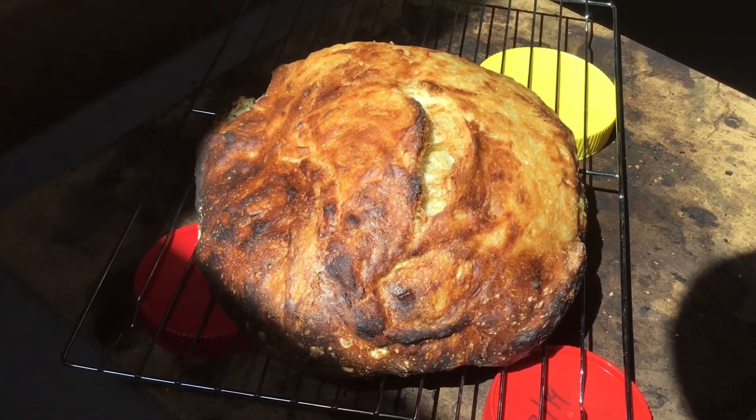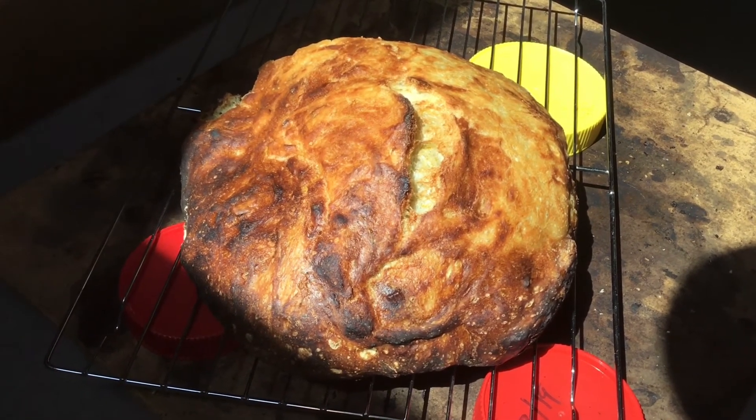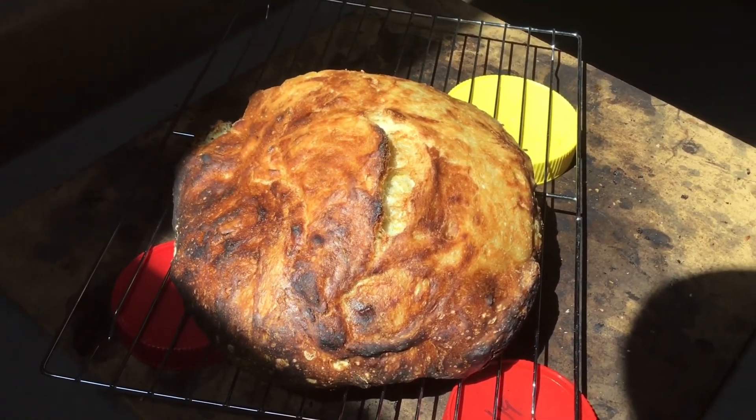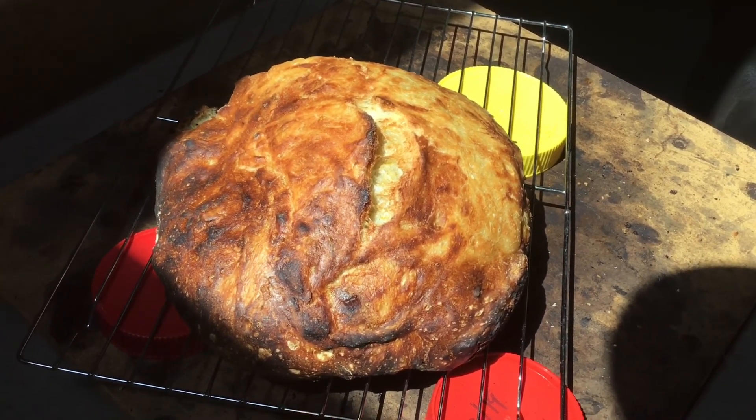Just so you can see what I'm talking about when I was saying it's got a really good crumb on the inside. I'll let you know how it tastes once I cut into it, but that'll be later. All right, see you then — bye for now!